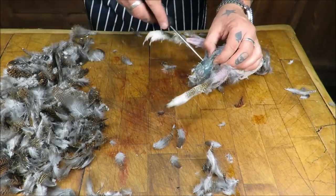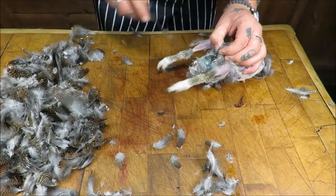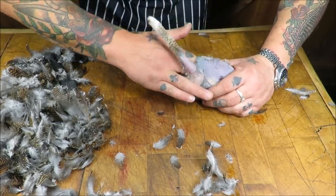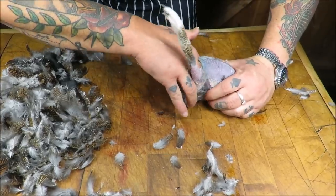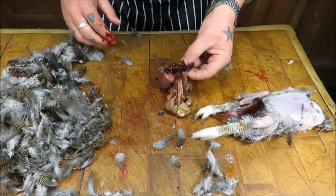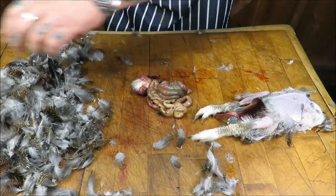Tighten it up again just below the breastbone, two fingers in to the back and pull. On this one we've actually got a bit of liver.